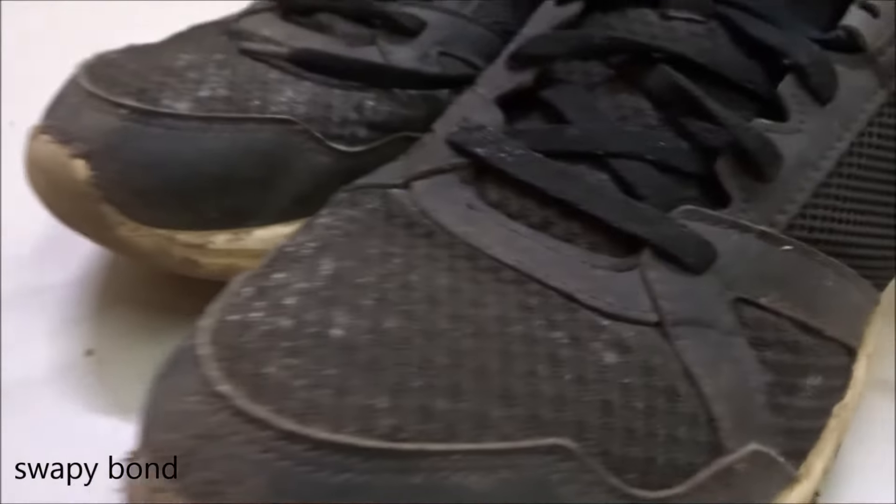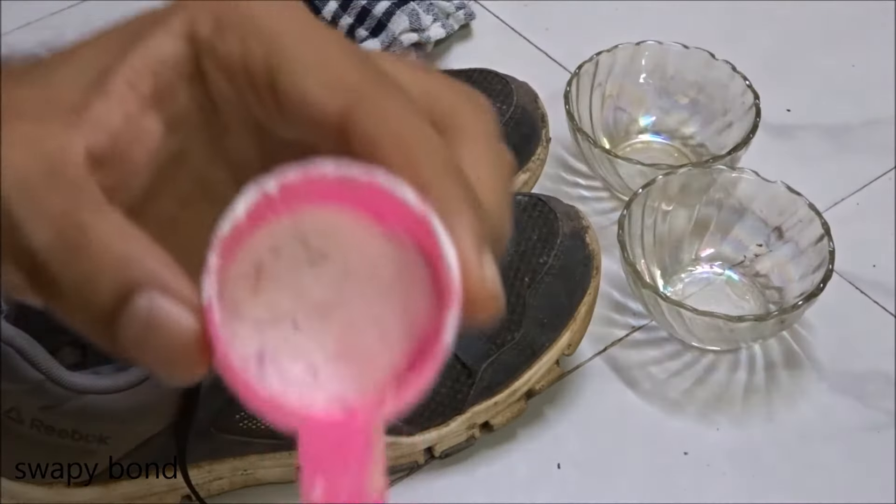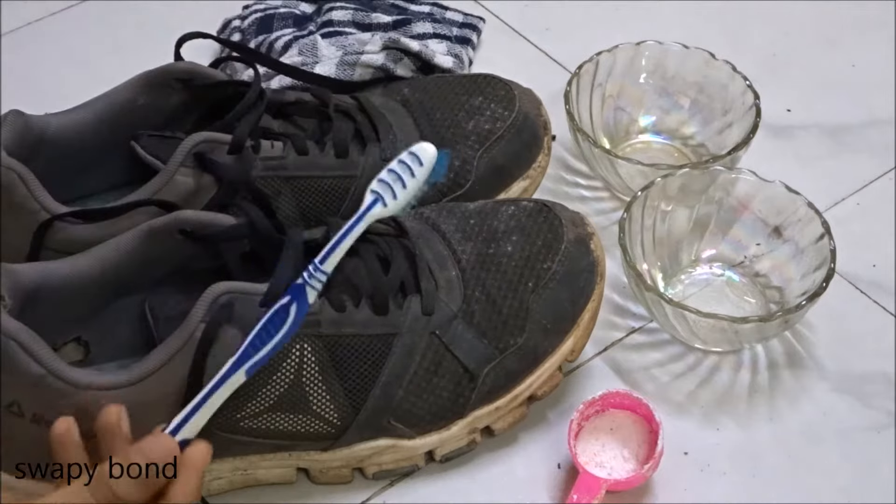So I've finally decided to give them a wash, a proper wash. And these are the things you'll need: two bowls, some laundry detergent, along with rags and a toothbrush.